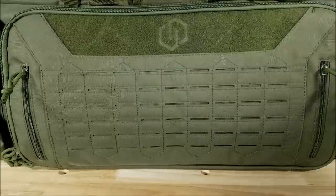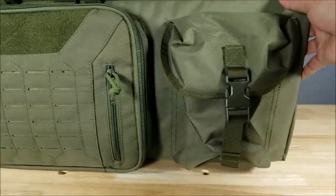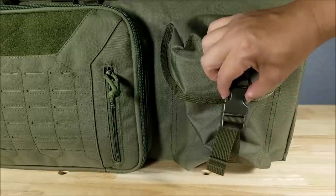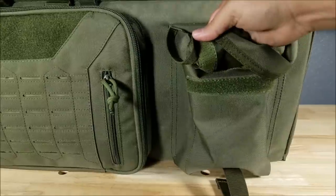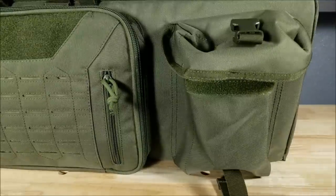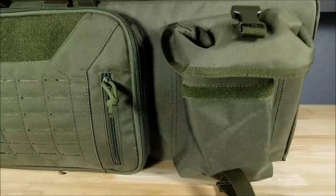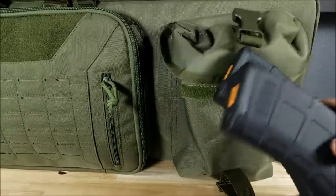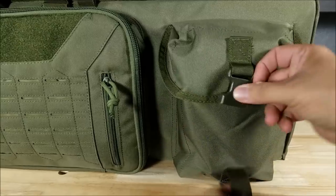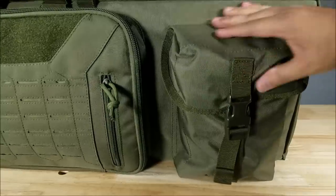Before showing the main compartment, let's have a look at these massive accessory pouches — there's one on each side. They have nice buckles holding them down and Velcro on both the top and bottom of the pouch. They're pretty deep: I've got four 30-round AKP mags on one side and two on the other, and they fit in absolutely perfectly. Buckle it up, tighten it down, and you're set to go.